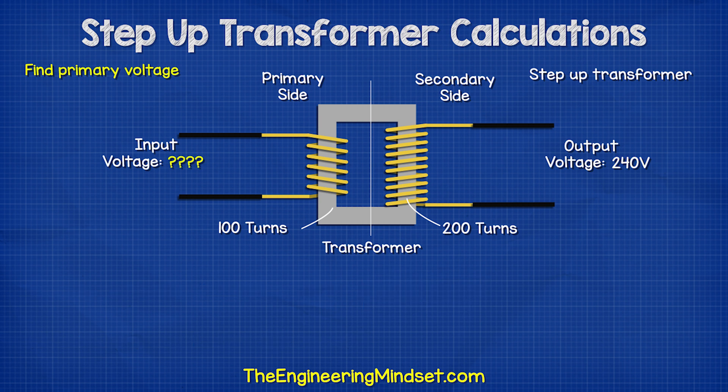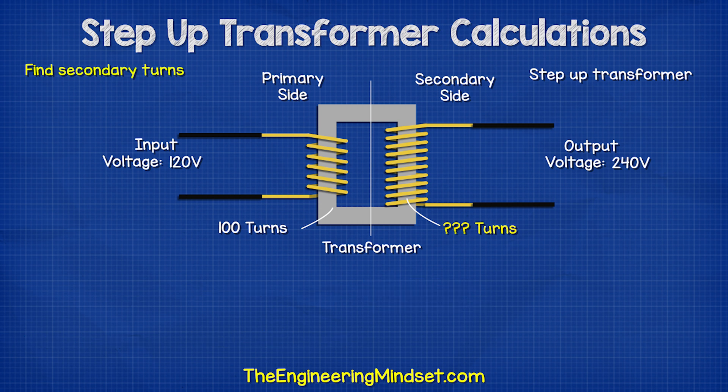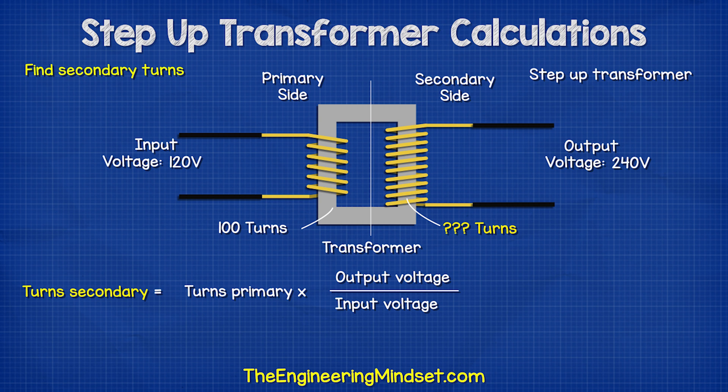What if we only knew the output voltage and the amount of turns? We could find the input voltage with this formula. If we wanted to find the number of turns on the secondary side and we knew the voltage and primary turns, then we could use this formula.